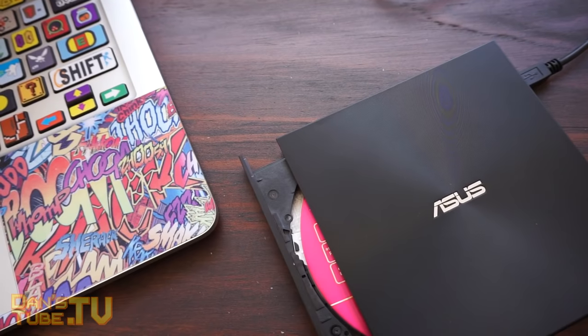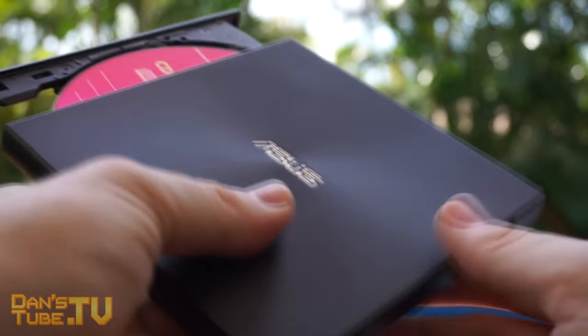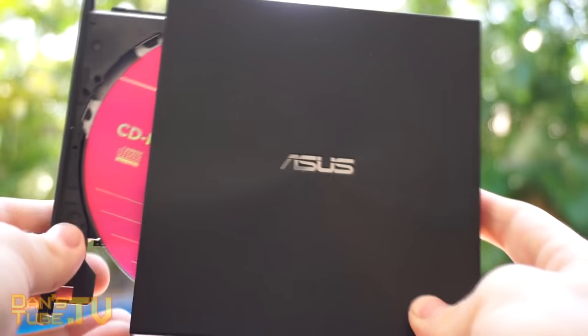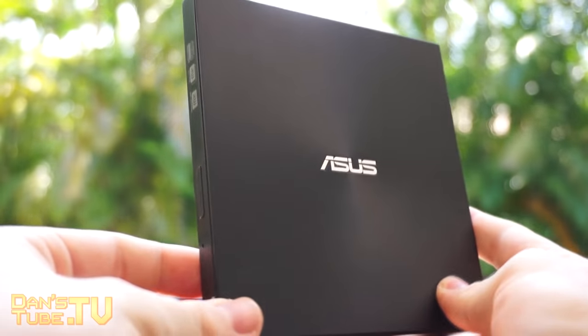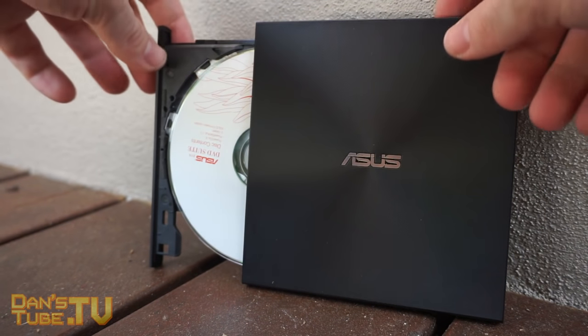The hairline finish is beautiful on this extremely portable optical drive. It's super lightweight, super durable as well, and it's easy to transport from location to location. One thing that I loved is that it works perfectly fine on Mac and PC as well.